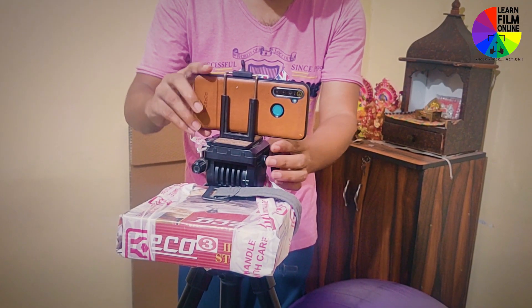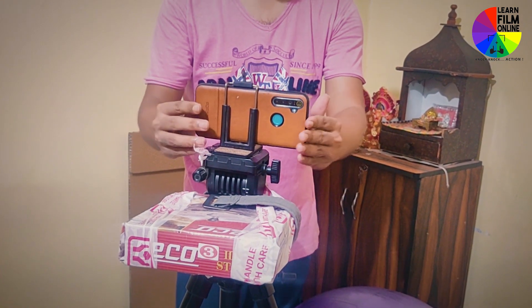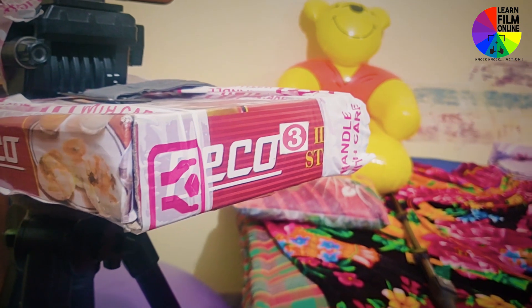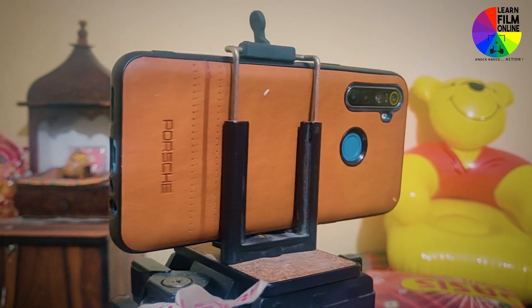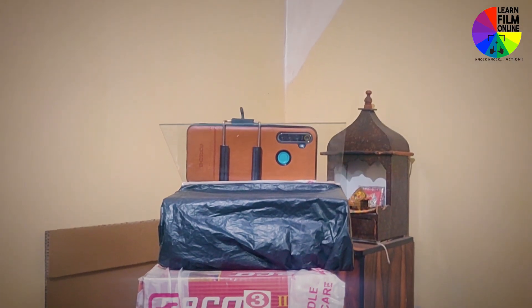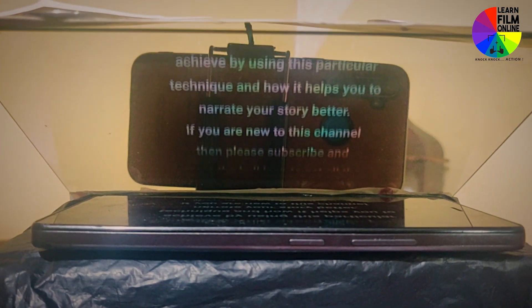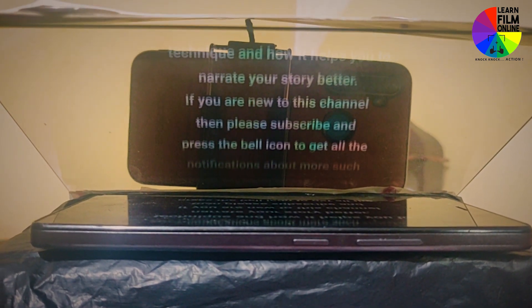So here is my setup. I am using one mobile clamp on my tripod. I have used one spare box available at my home and wrapped it around my tripod. For more stability and precision, I applied a few more tapes to make it more robust. After keeping my teleprompter above that base, you can see how it looks. I have kept my teleprompter, then placed my mobile phone, and through the lens I can see whatever text is running inside the teleprompter.